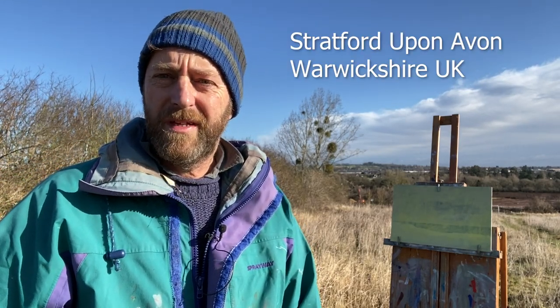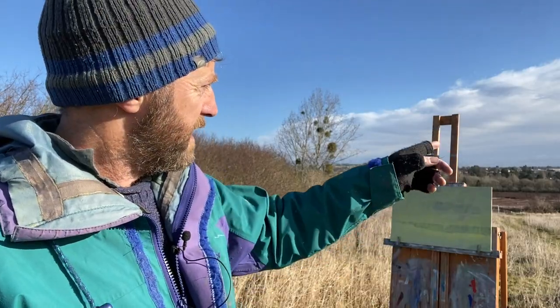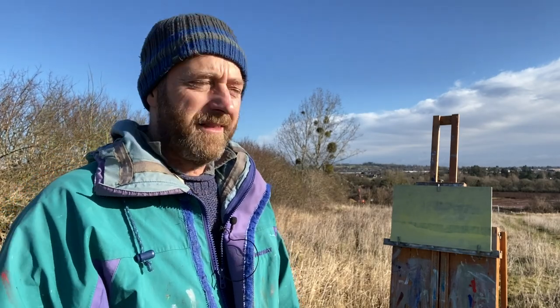Hi there, welcome to another video. Today I'm in Stratford-on-Avon, which is where I'm from and I used to play in these fields as a kid. The idea was I was going to come and paint this view over there looking towards the church — Trinity Church where Shakespeare is buried — but I've got up here and of course, like everywhere else in Stratford, they're building.